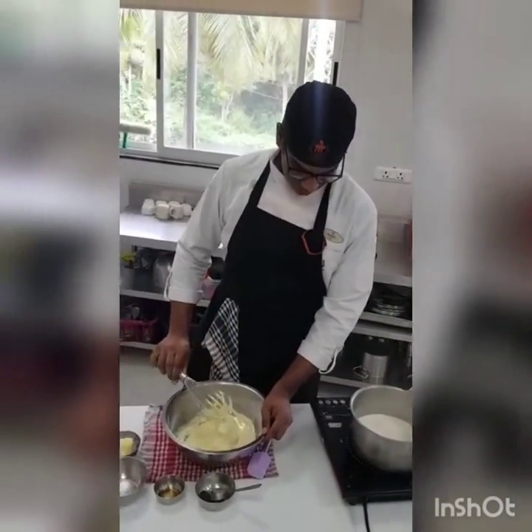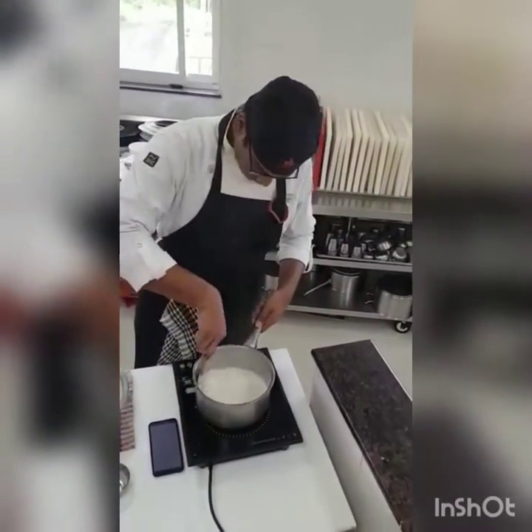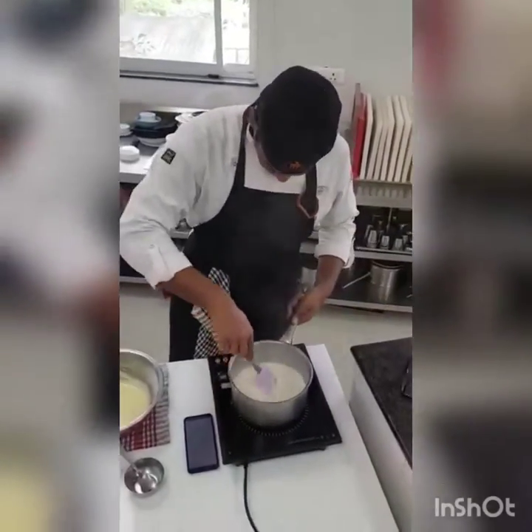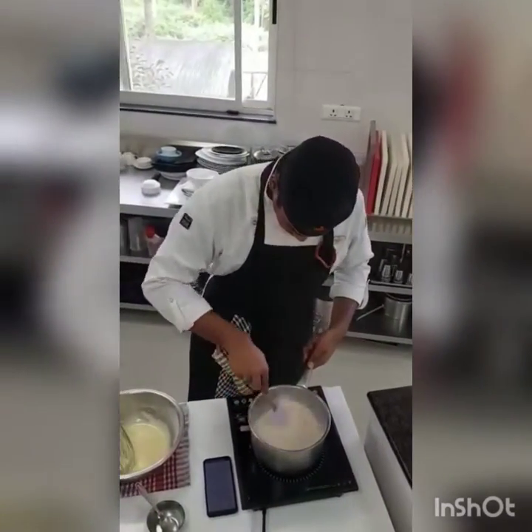Upon further research, I learned that this is very similar to a regular doughnut, the difference being how it's allowed to ferment and the kneading process. Knowing this, I decided to make an innovative take on kwa bagi in a crème brûlée style.